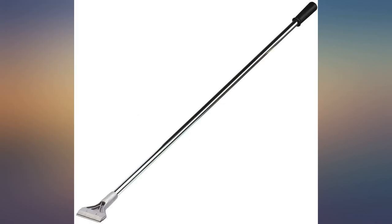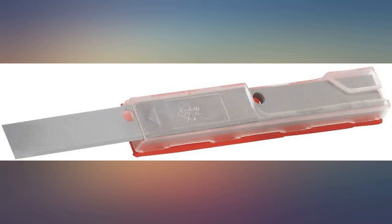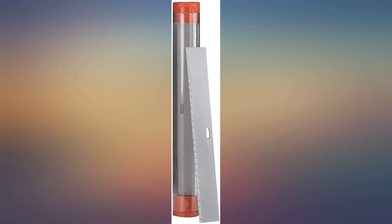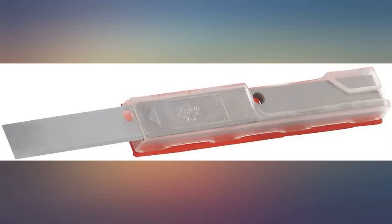It did scrape up the areas where the paint has lifted, but not where the paint was well adhered to the concrete. I broke several blades after just a few attempts to use this scraper. I did purchase additional blades, but they also broke.